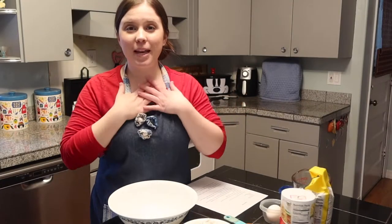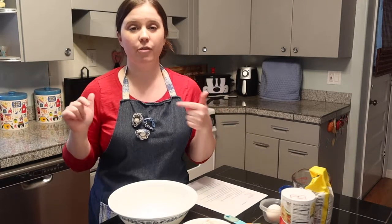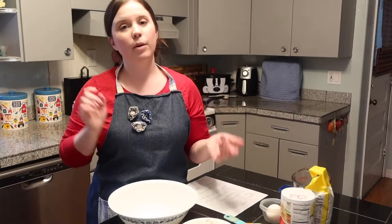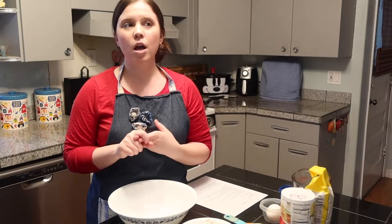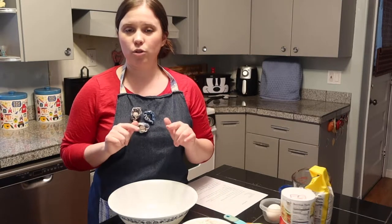Hey friends, welcome back to my channel. My name's Abby and today I'm back for my skillet pizza recipe. A couple weeks ago I made a skillet pizza — I got the recipe from Jennifer Morrison, she'd been making them a couple months back. I thought it looked so good so I wanted to try it, and I think her original dough recipe came from another YouTuber — I'm gonna link that YouTube video down below.